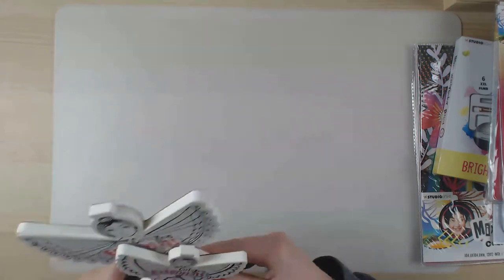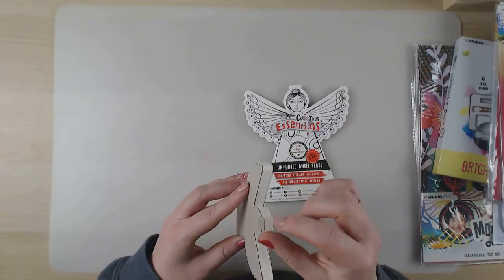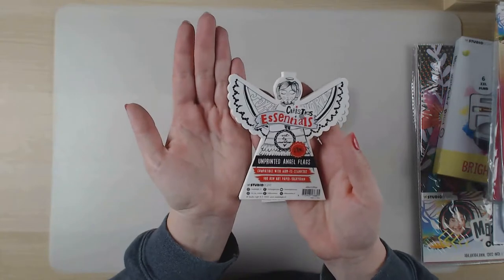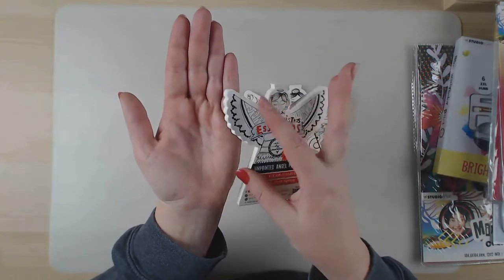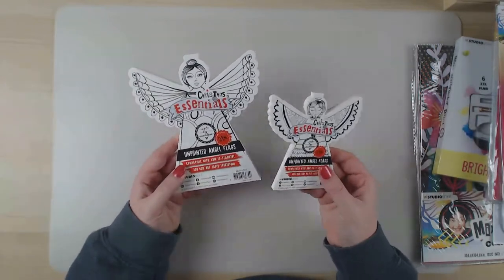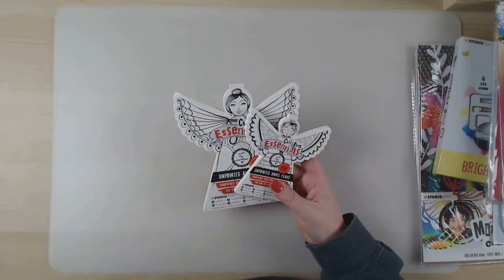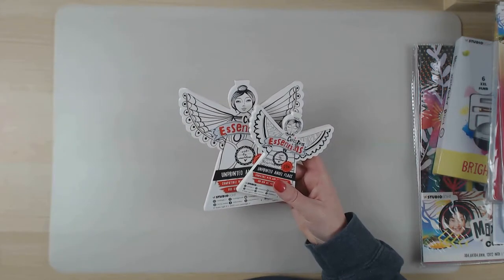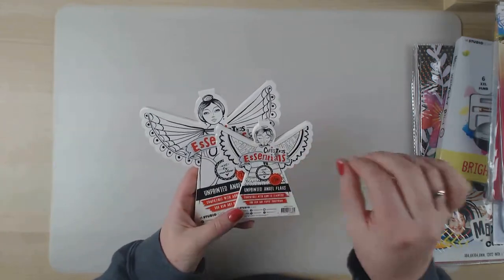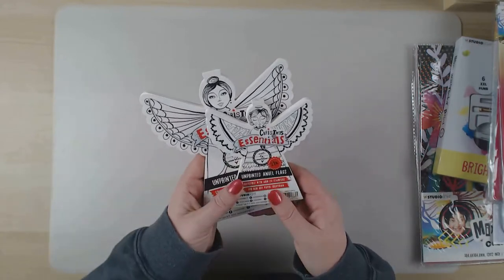Let's start with the Christmas part first. These are the unprinted angel flags - a small book of them, still closed. You can see the size: the smaller ones are about the size of the palm of your hand, and the larger one is quite a bit bigger. I'm thinking of making a string with angels to hang in front of a wall, in your living room or art space, or maybe hang them separately on your Christmas tree. There are also stamp sets that go with them, but they're further down in the box so I'll show you those later.